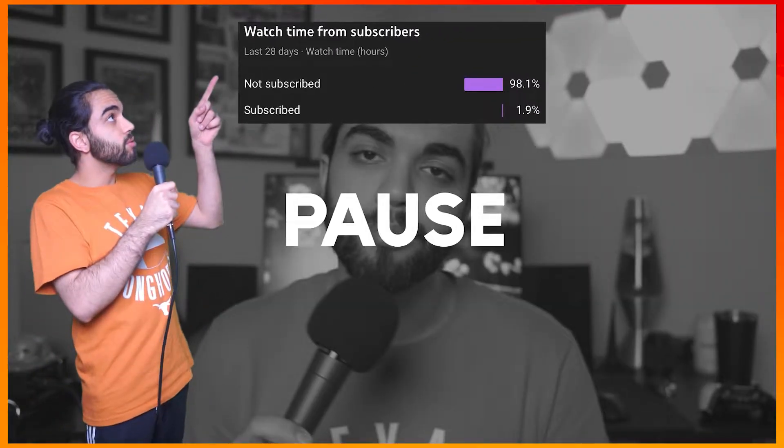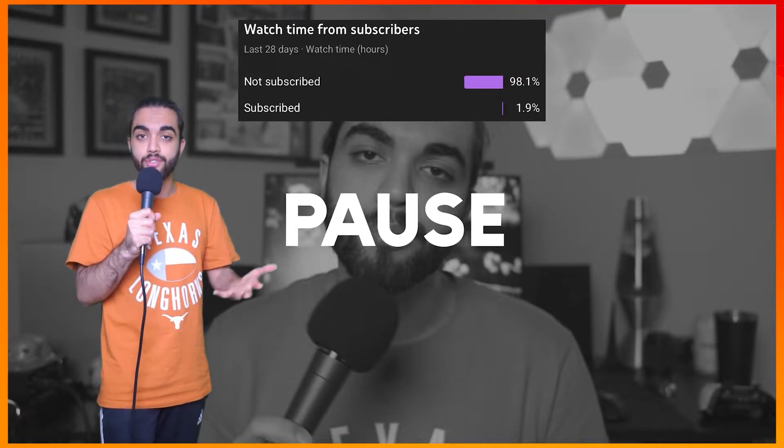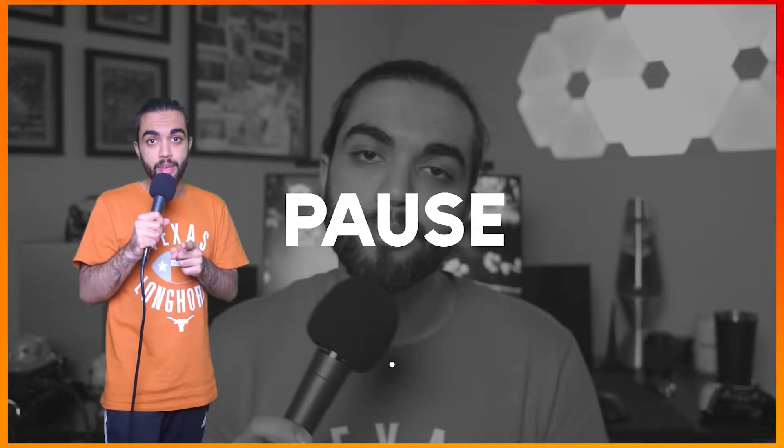Editor Mango here — just wanted to quickly say only 2% of y'all are subscribed, so if you could please subscribe, it's free and it would go a long way. Also like this video if you enjoy it, and let's continue talking about the KOS KPH 30i.